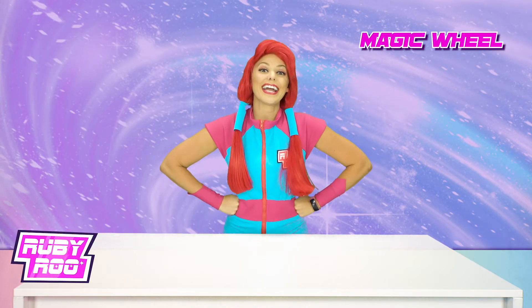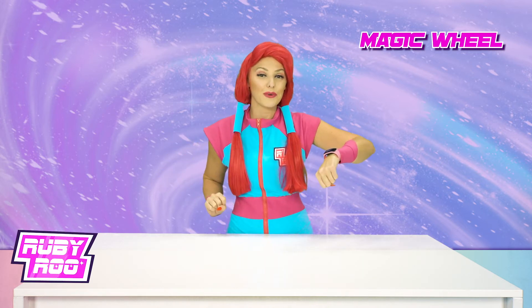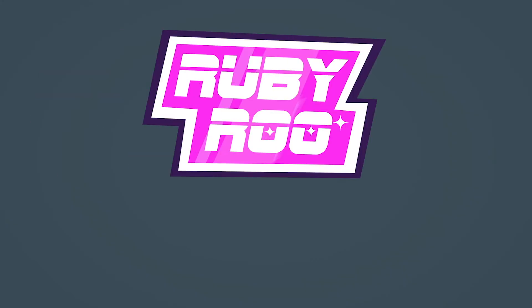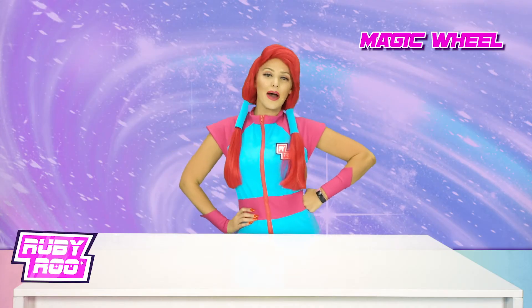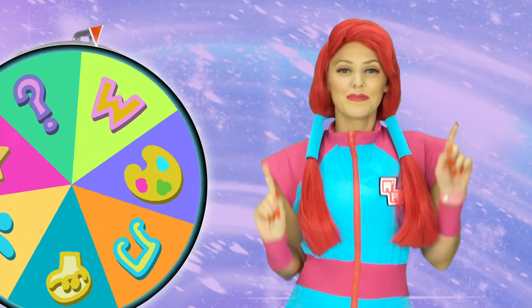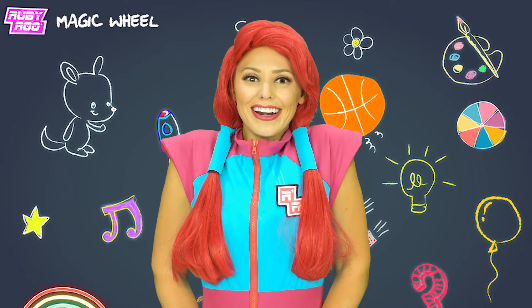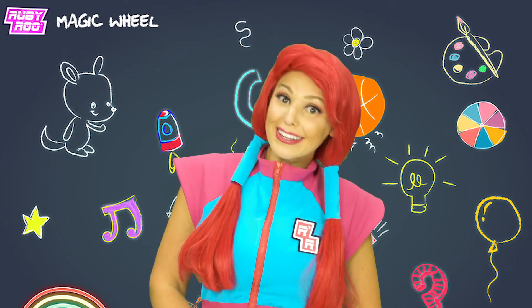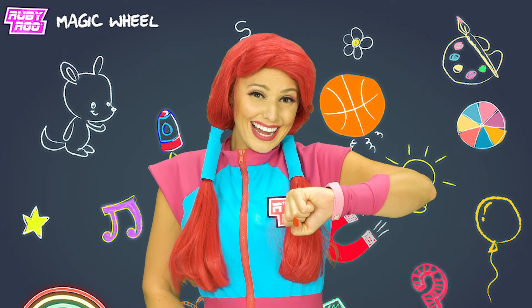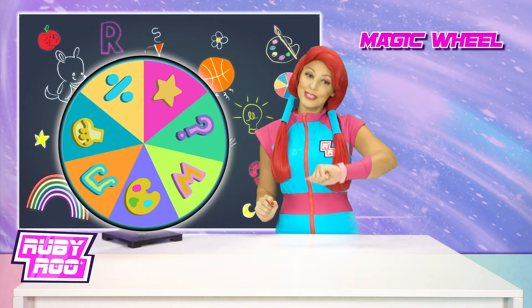Hey there, everyone! Guess who? Yup, it's me, Ruby Rue, along with my trusty pal, Rubik. We're here and excited to learn some fun new things. Bring on that magic wheel! There it is — spinning the wheel. Art! Yes! Art is my favorite — colors, creative stuff, I just love it. Oh, you don't really like art, Rubik? I know you struggle with it a bit because you have no hands. But don't you worry, we'll do this together.